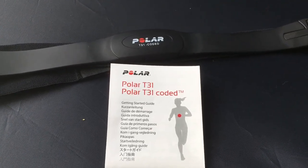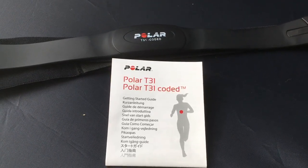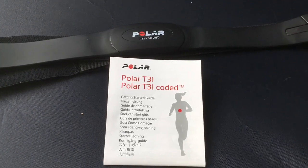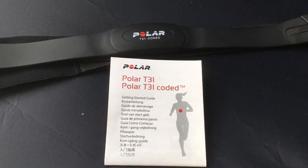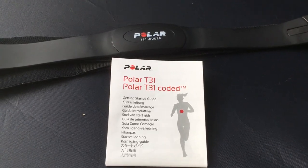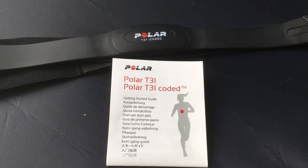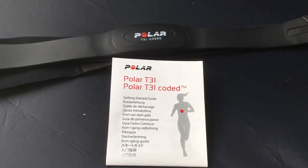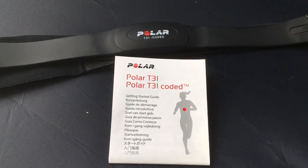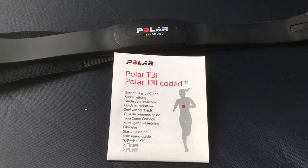The problem is the metal contacts that you hold on to do not work very well. They constantly lose connection, giving false readings, and as soon as the connection is lost it slows the treadmill down when it's not supposed to. So obviously the people at the gym don't know anything about it.